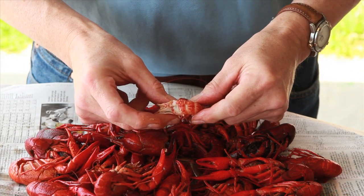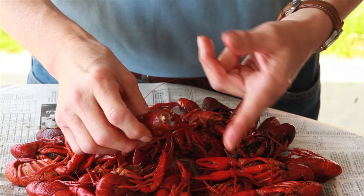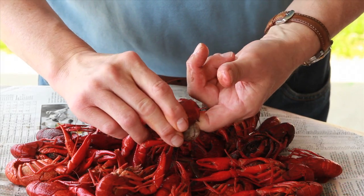For an extra mouthful of flavor, gently suck the seasoned juices out of the head, or insert a finger into the cavity and scoop out the golden fat.